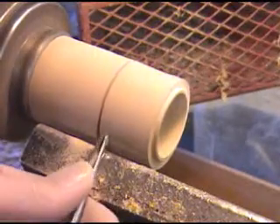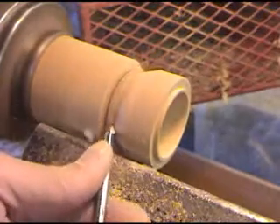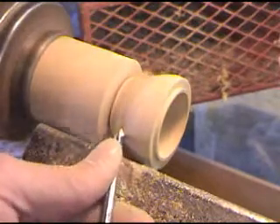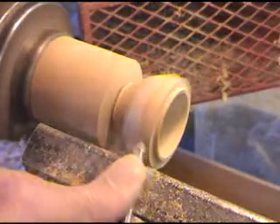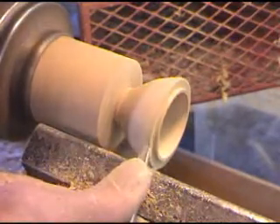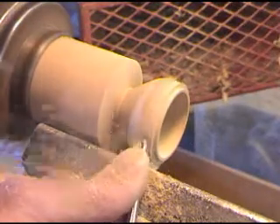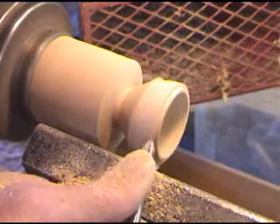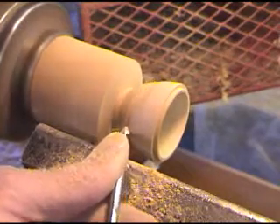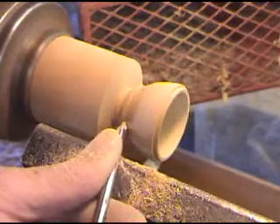Now we're going to use our detail dowel. And we're going to pin this down up here and kind of start shaping our nut.